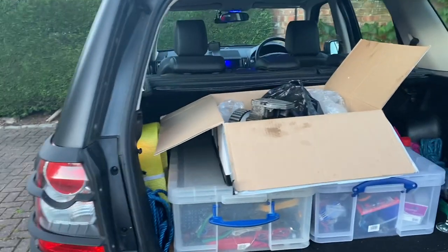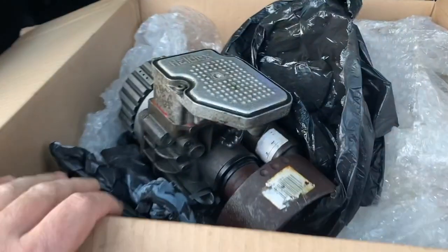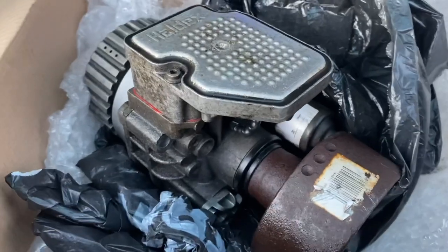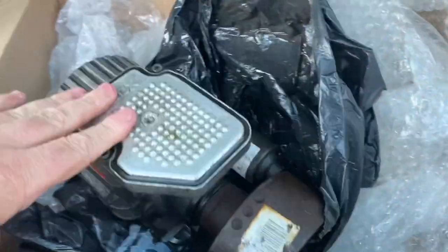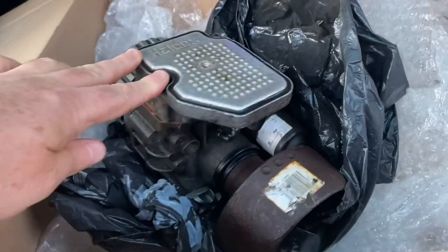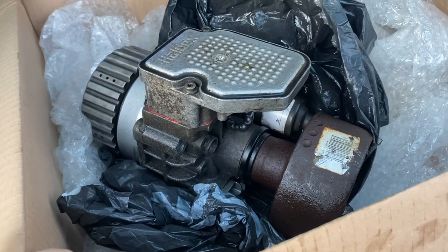Welcome to my latest video. Tonight I thought I'd do a very quick teaser video showing what I've bought. This is a Haldex coupling — it's a Generation 4 Haldex as fitted to the Freelander 2. It sits on the prop shaft up the back near the rear diff, and its job is to link the front and rear drive by a variable amount.